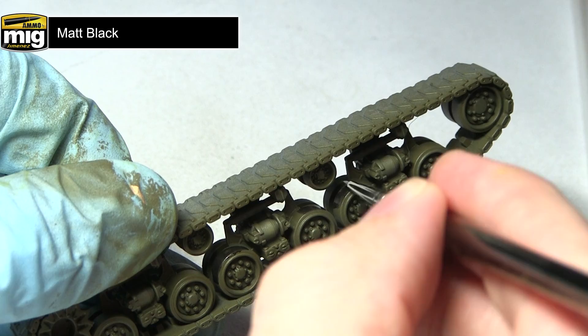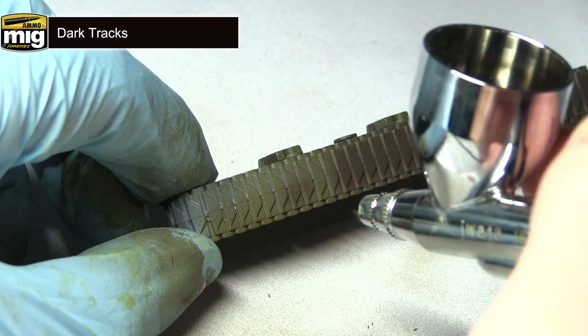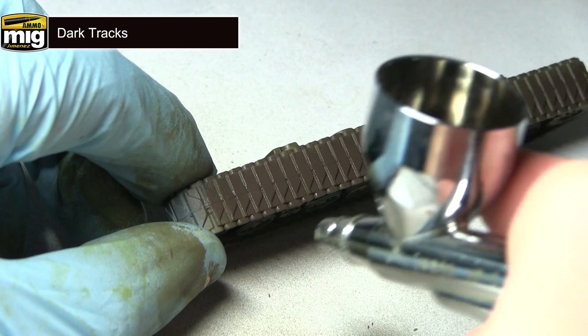To finish off the base coat I'll be painting the tracks using dark tracks with my airbrush. Because dark tracks is brown in colour, if you do overspill onto non-track areas of the miniature, don't worry — this will just give the impression of mud building up on those surfaces.